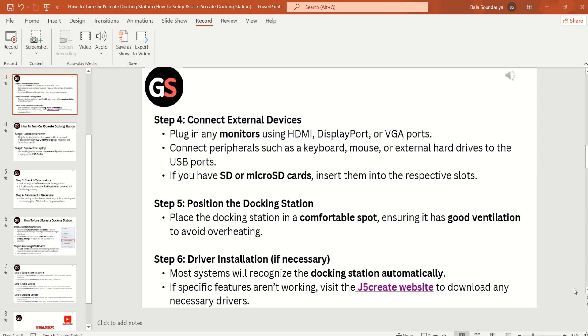Step 4: Connect external devices. Plug in any monitors using HDMI, DisplayPort, or VGA port. Connect peripherals such as keyboard, mouse, or external hard drive to the USB ports. If you have SD or micro SD cards, insert them into the respective slots.